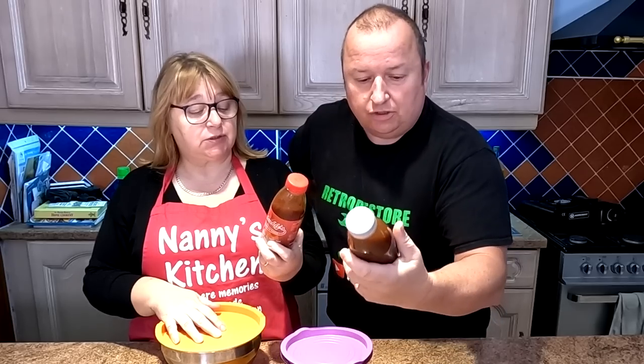Once opened, put them in the fridge and use these within six weeks. Six weeks - that's a long shelf life, isn't it? And that'll soon go in six weeks if you like chicken.